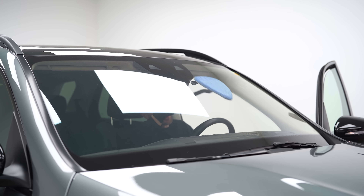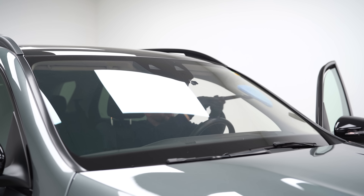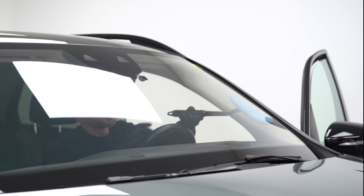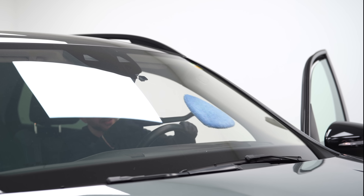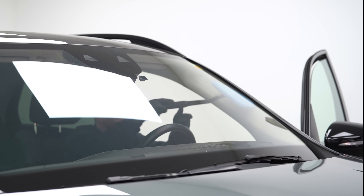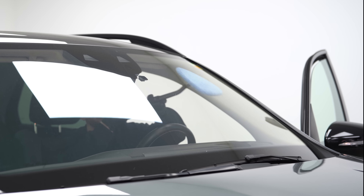This is the one product you didn't know you need — it's a glass clean tool and it is so useful for cleaning your windshield. If you haven't got one of these yet, you need to get one. Just like compressed air, this is going to make your life easier.